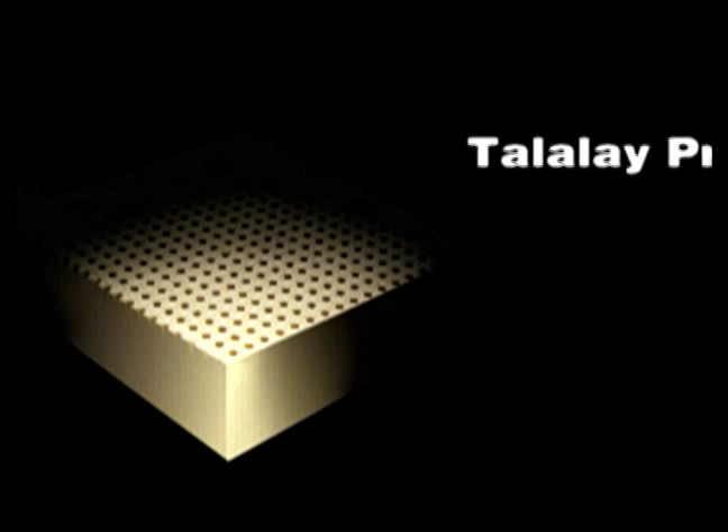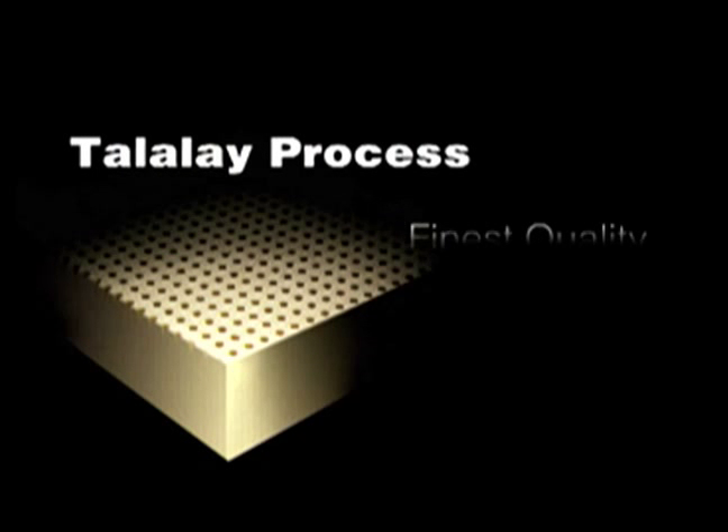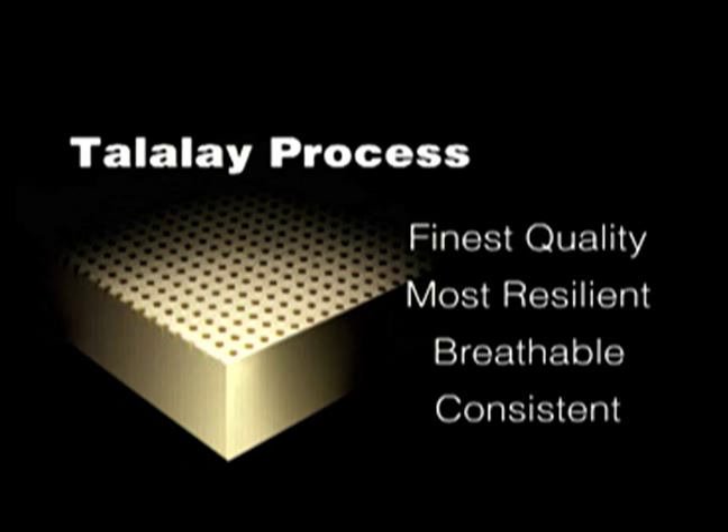The Talalay process is an environmentally friendly production method that creates the world's finest, quality, most resilient, breathable, and consistent latex foam for mattresses, toppers, and pillows.